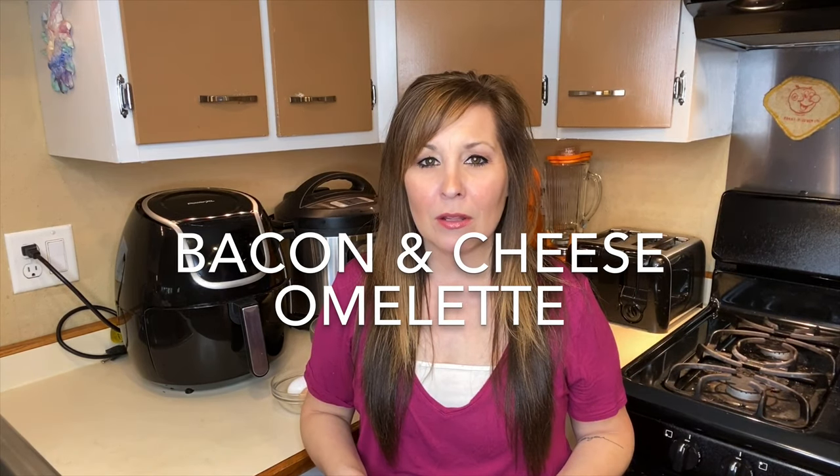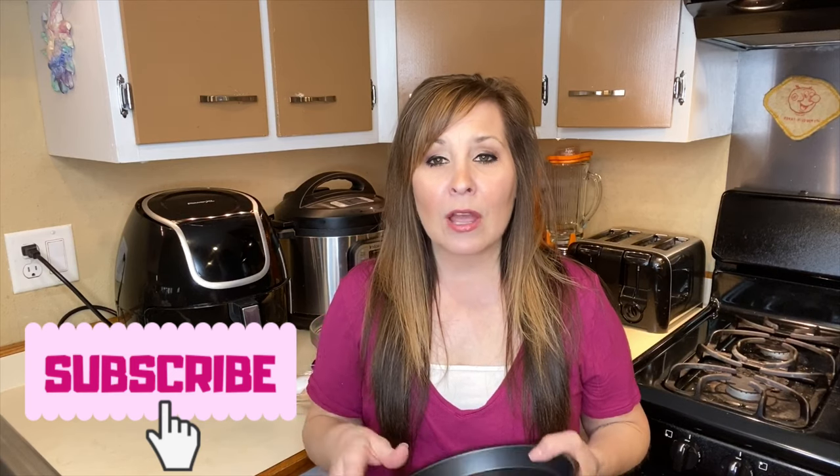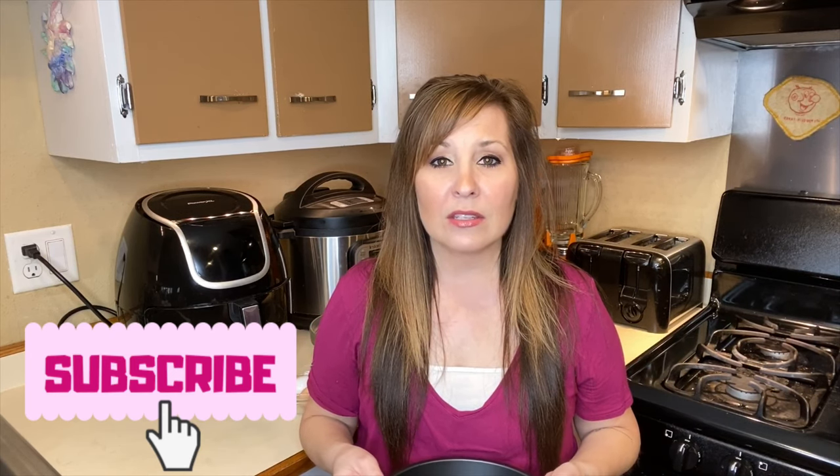Hi everyone, thank you for coming back to my channel. I'm Stephanie — if you're new here, I do air fryer videos every Friday or every other Friday. Today we're going to be doing a really quick and easy breakfast meal. I got an accessory kit for my air fryer, so I'm going to be using this pan today and we're going to be making a quick, easy bacon and cheese omelet.